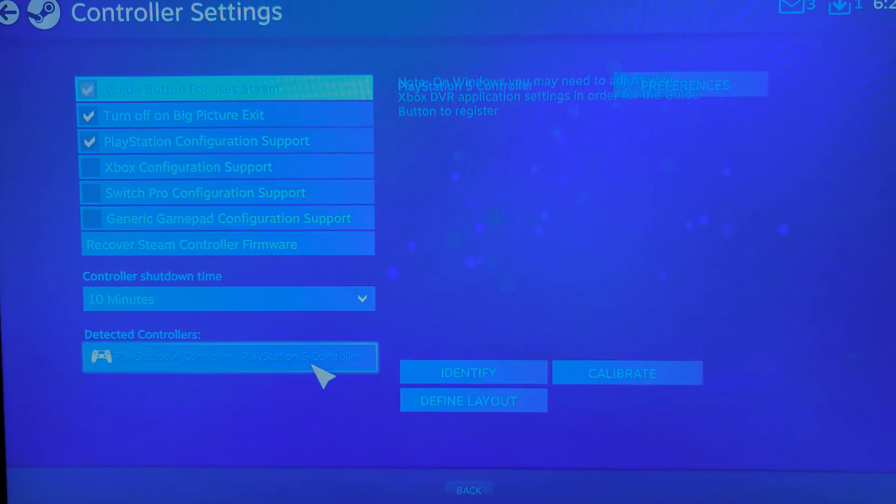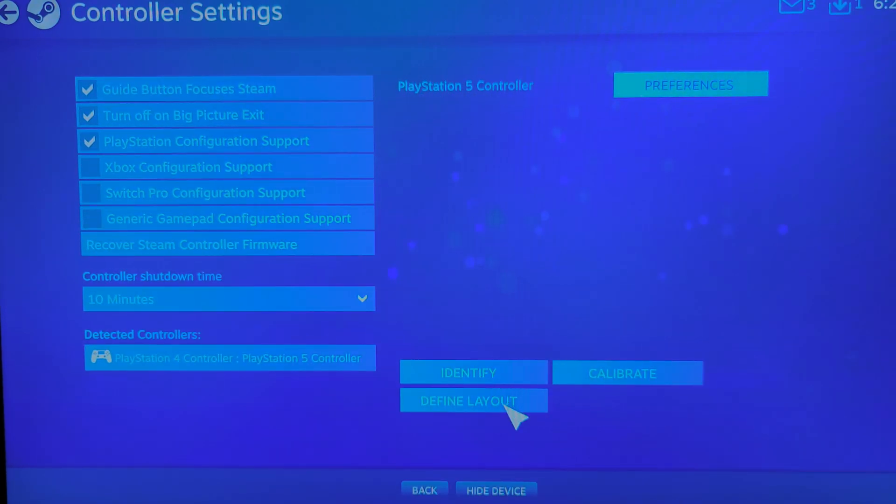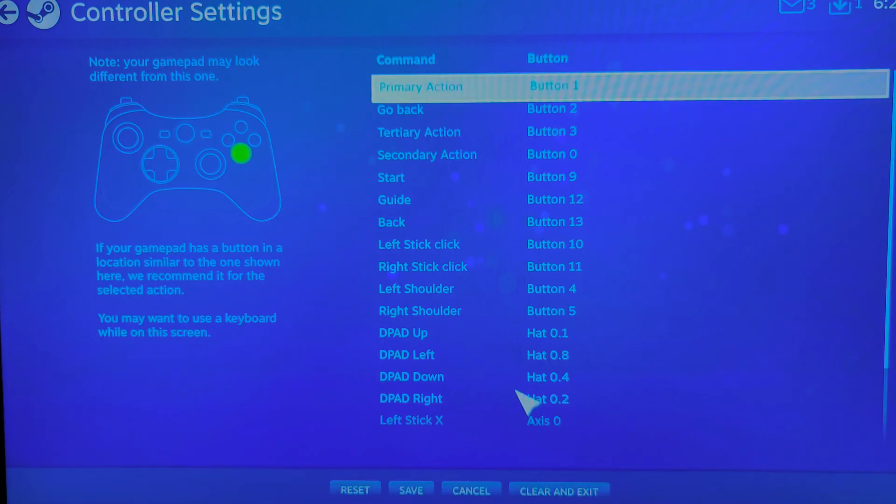Hit Detect Controllers and then hit Define Layout. At first it's going to be called a wireless controller. So what you want to do is hit Define Layout.